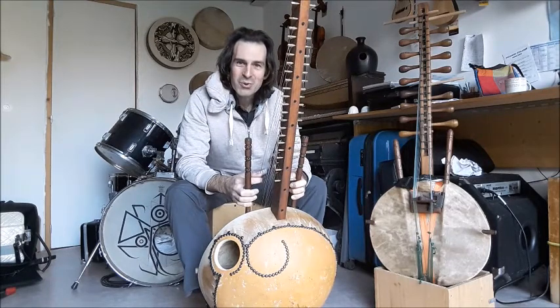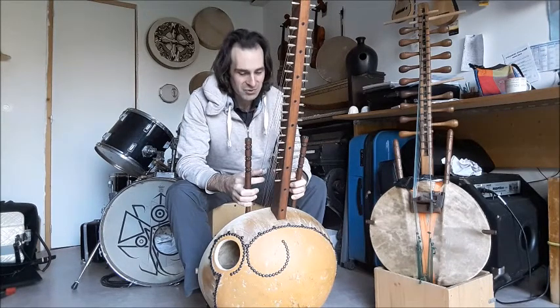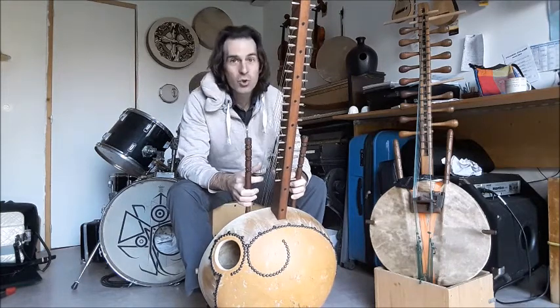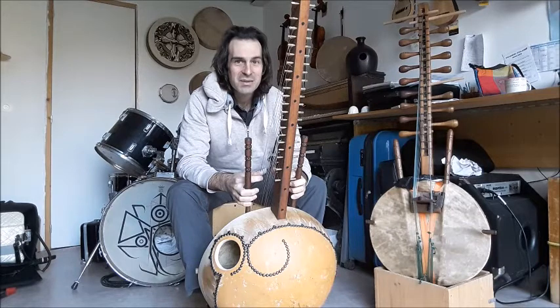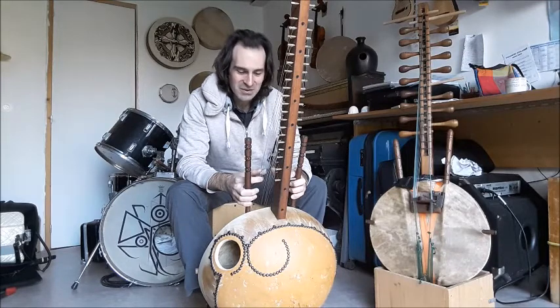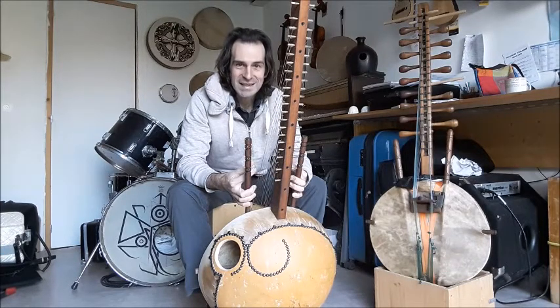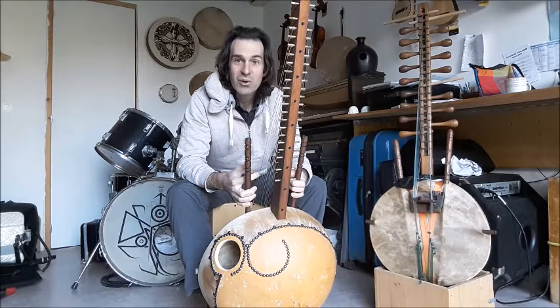Pourtant, le jour où il se présenta face à tous avec son nouvel instrument, cordes tendues sur calebasse, le son qui en sortit médusa sur le champ et homme et femme et chèvre et mouton. Et c'est depuis ce jour que l'on appelle les joueurs de cora aux doigts délicats, les tisseurs de vent.